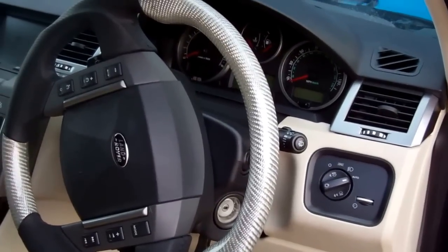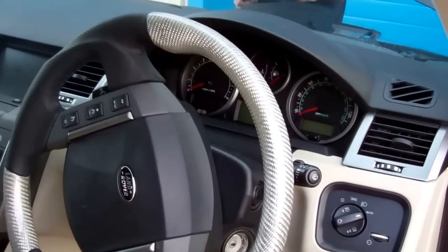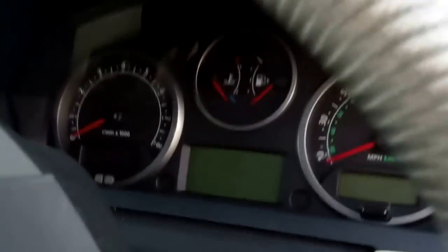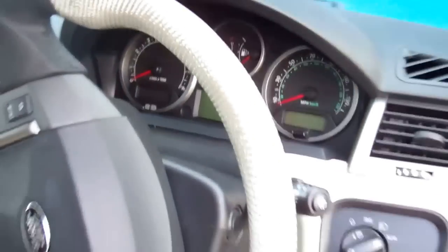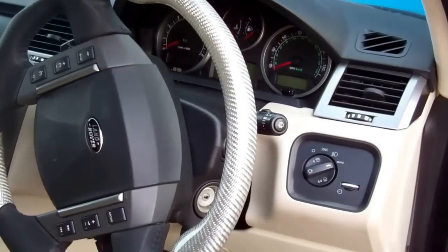We'll do a video today to show you how to remove your instrument cluster, your speedo instrument panel, on your Range Rover Sport 2005, which should be pretty much the same until 2009.